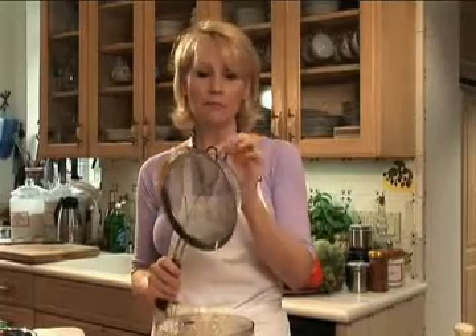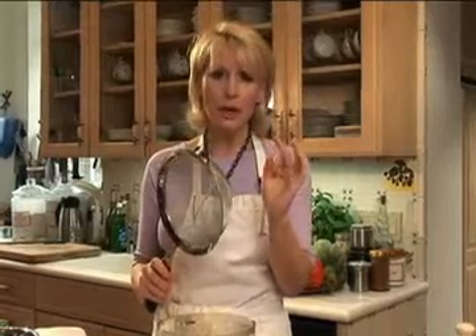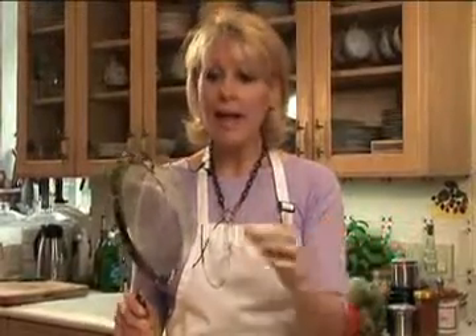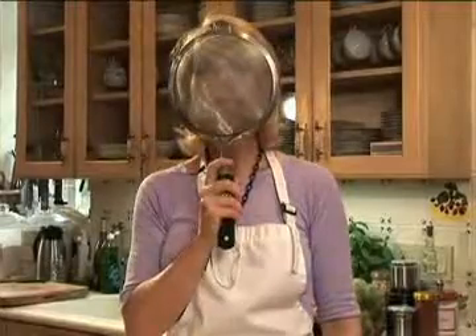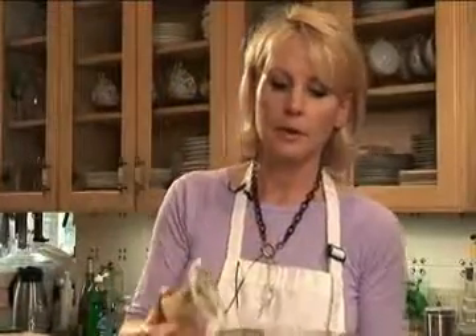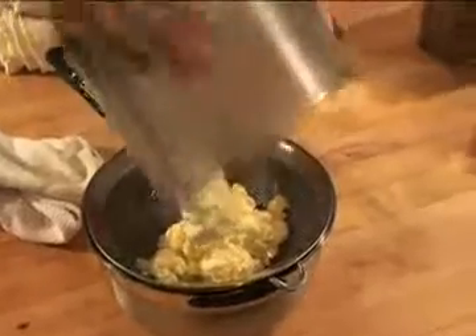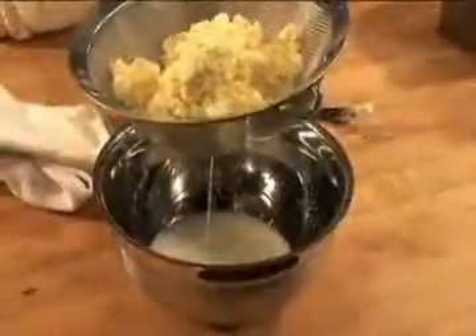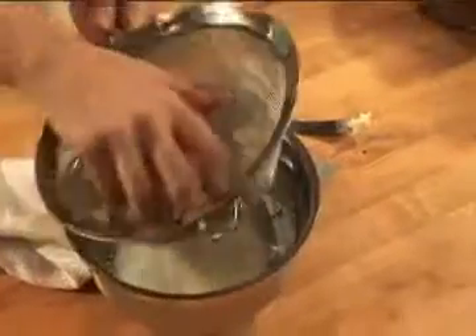Now you need a fine mesh sieve. Sieves come in all different degrees of perforation — some are medium with bigger holes, some are triple mesh which are a little bit smaller with more mesh, which is good for sifting. This is a fine sieve. I'm going to put this on my bowl — I actually have two bowls. I'm going to take out my blade and pour this into my sieve. Now I'm going to knead it a little bit — look at all the buttermilk.